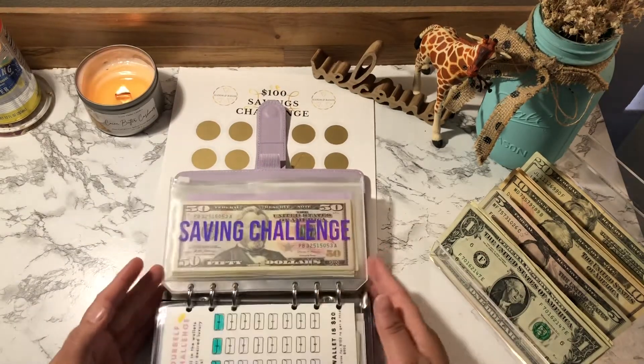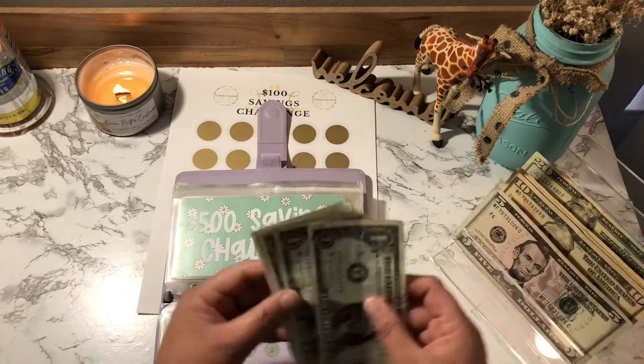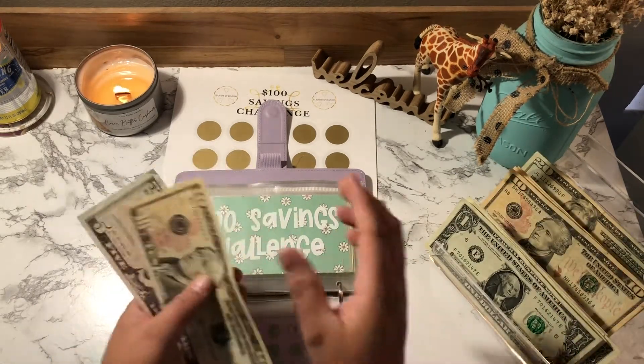I'm going to take out the $15 and put it in here — I'll take a $5 and a $10, so that's 10, 15.